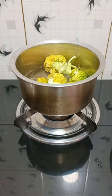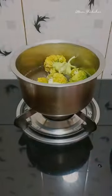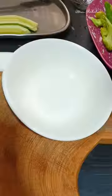In the water, I put the broccoli florets in for 2 minutes. And it's ready to be taken out.